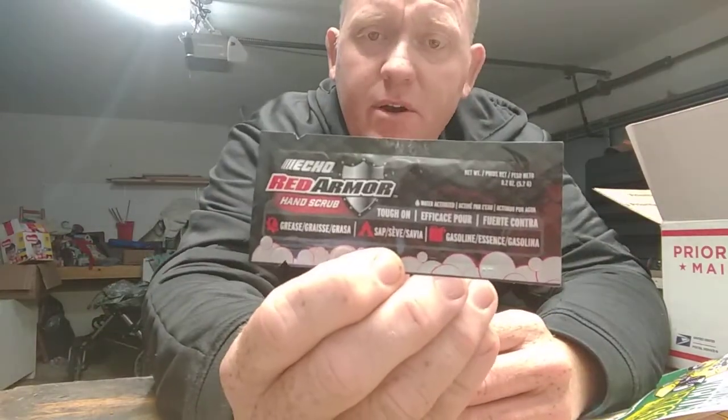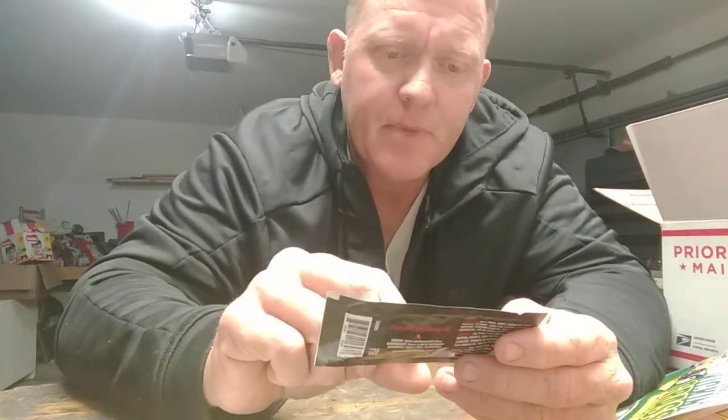Here's some Echo Red Armor hand scrub. This is the first I've ever heard of hand scrub from these guys — I'm interested in trying this out. It's made in the USA, probably up there in Lake Zurich, Illinois — which I'll actually be visiting tomorrow for the next couple of days at Echo. So when I get back I'll tell you all about it. This stuff is tough on grease, sap, and gasoline. Pretty cool.